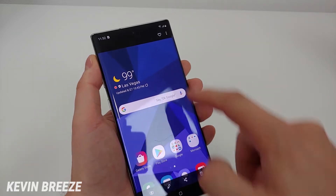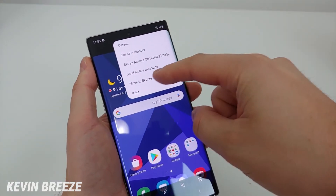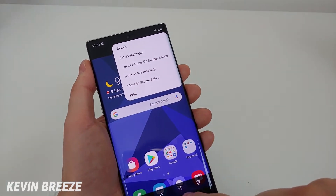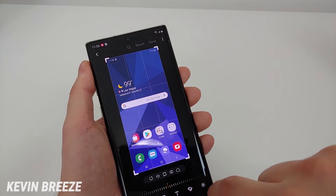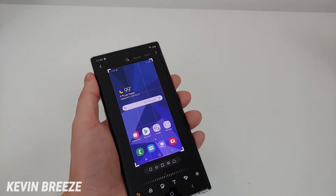From there you have options to favorite it, you can see all the details, you can set it as your wallpaper, you can send as a live message — you can do a whole bunch of different things here. You can also share, and you can edit the photo with the pen tool in the photo editor. So you have the ability to rotate it, add text, and you can do a bunch of really cool stuff with this screenshot.